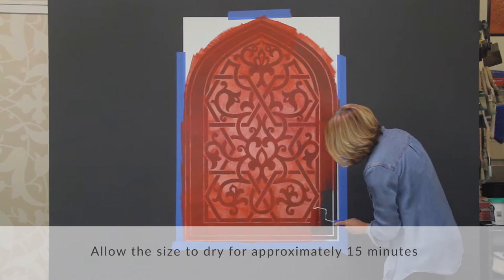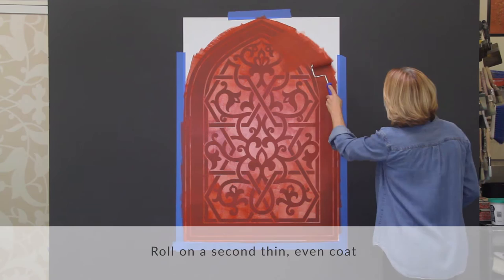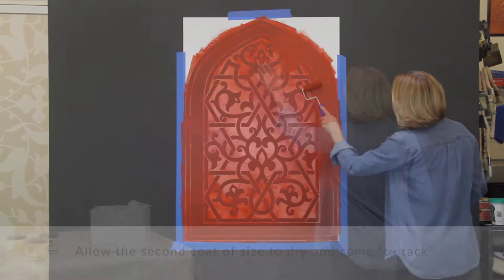Allow the size to dry for approximately 15 minutes, then roll on a second coat of red royal stencil size. This will ensure even coverage of the size and give you a good long open time.